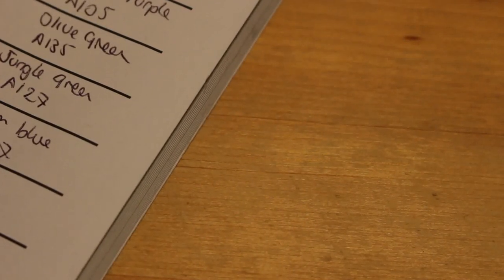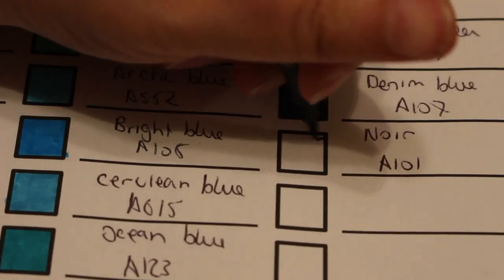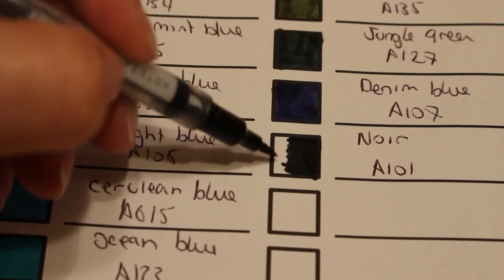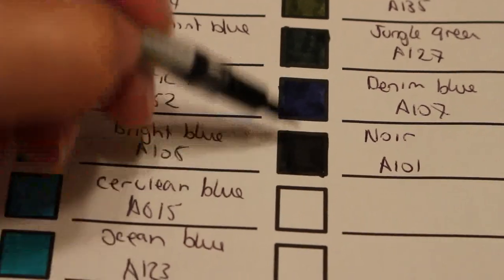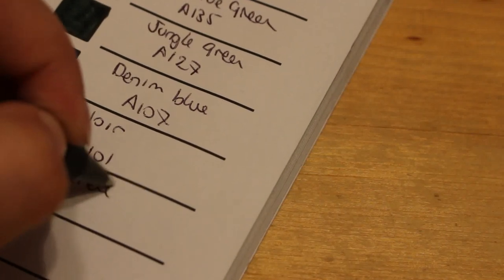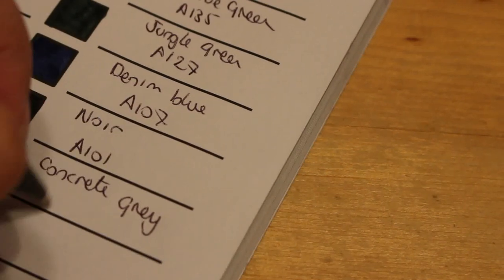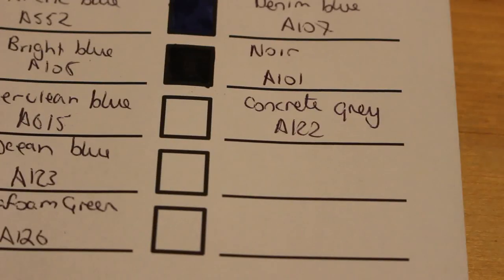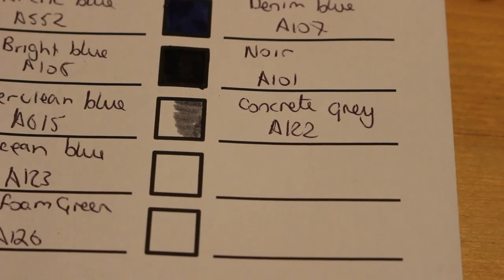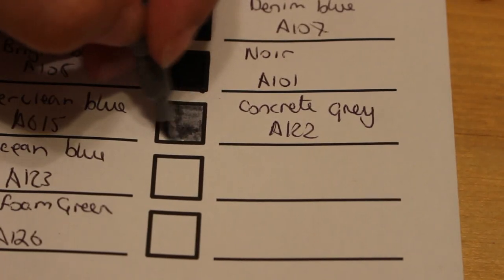Noir A101 — black, in other words. Oh, I love a good solid black like that, that's lovely. I am going to use these and will probably try to blend them at some point, just not straight away. Concrete gray — that's another gray. A nice very light gray up at the top and a nice darker one down here, which is perfect.